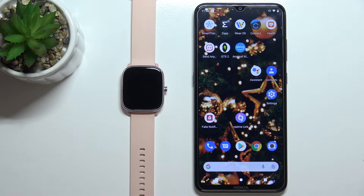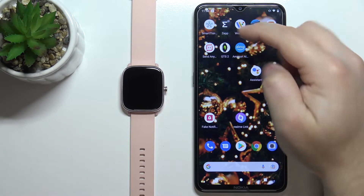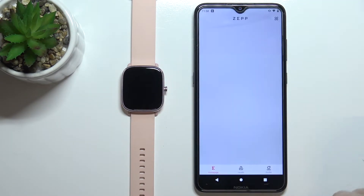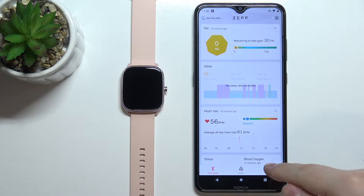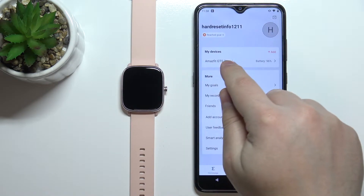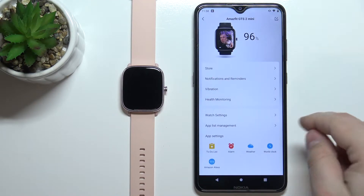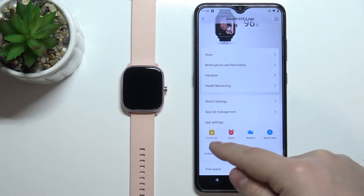First we need to open the ZEP application on our phone — the phone that is paired with our watch. In the application, tap on Profile, select your Amazfit GTS 2 from the list of devices, and here you should have the list of apps.